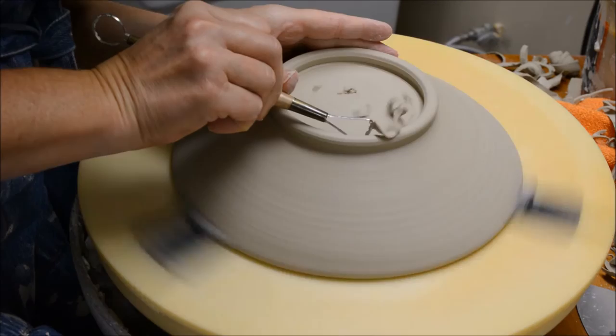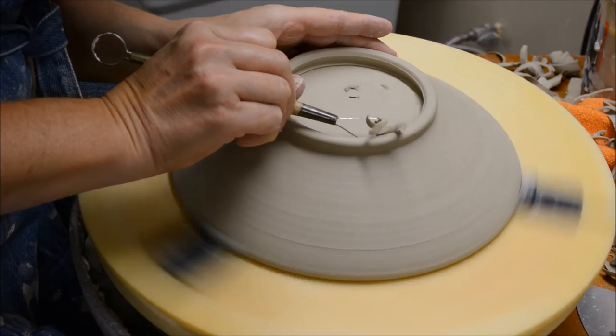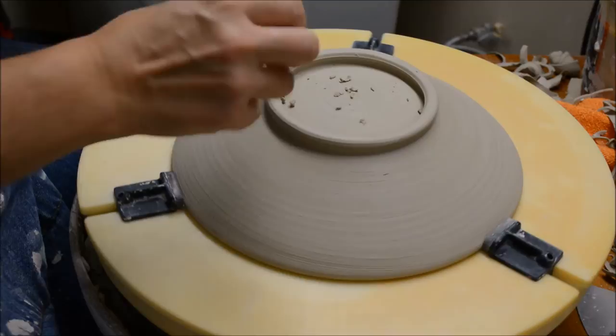Now I'm actually going to give this a slight undercut — I'll show you how. If you do an undercut on a foot, it gives you the ability to hang it on a hook on a wall. So I'm just angling that in there. You can see how it angles back in — that way if I would like to hang this on a wall, I can do that; the hook will just go right in there.